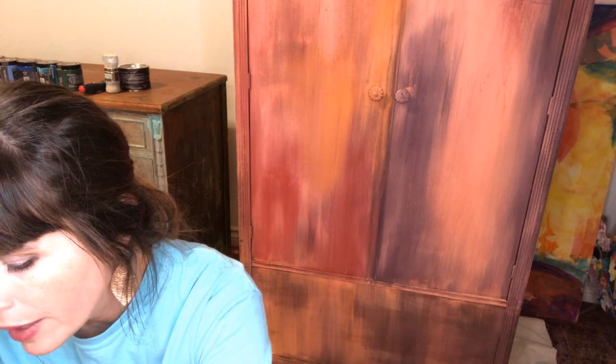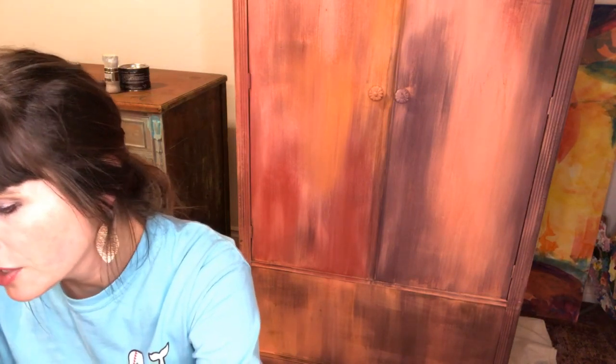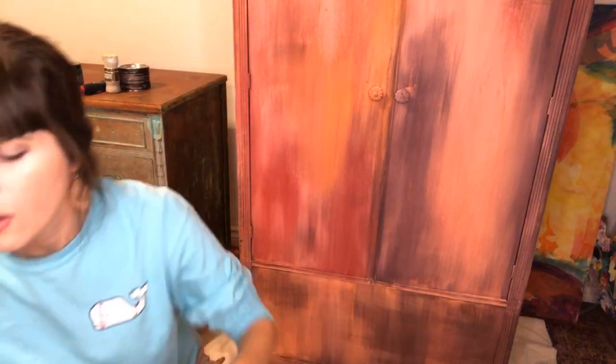I just worked on a tutorial in my Creative Connection membership group and started a piece over there, then popped back over here with you guys. I've got my water bottle. The first thing I'm going to do is pour out my copper onto a tray — an old tray covered with press and seal — roll some out, roll my brayer through it, get it on the piece of furniture, and then spray it with water.